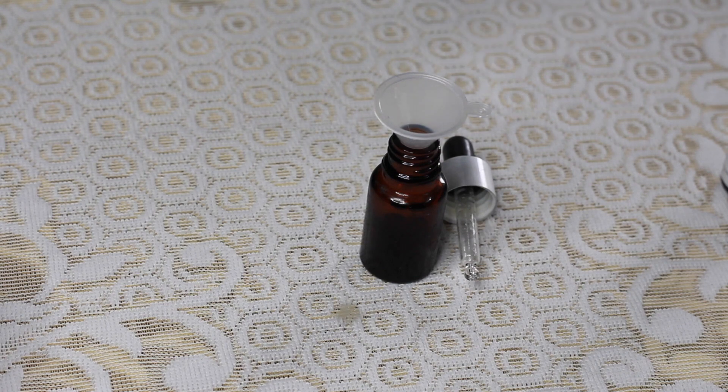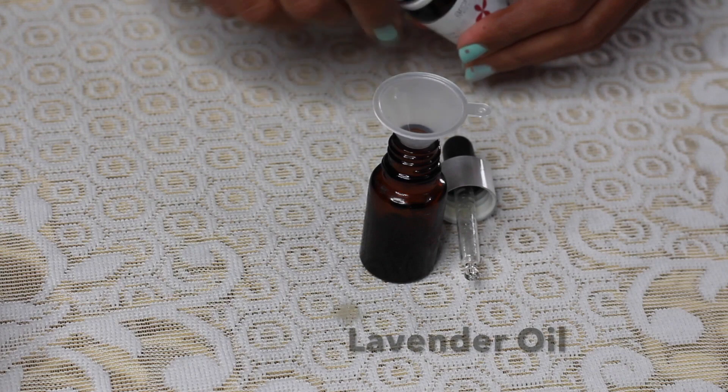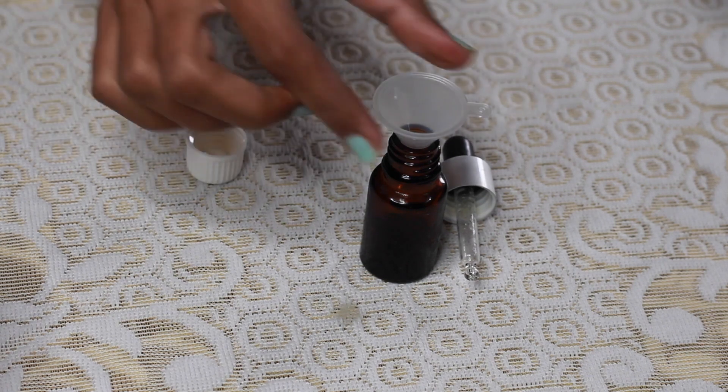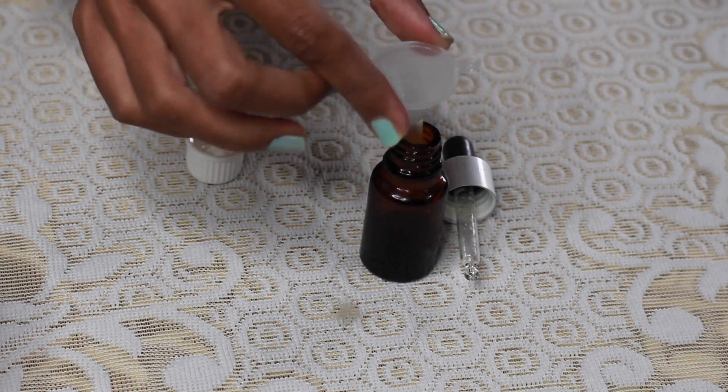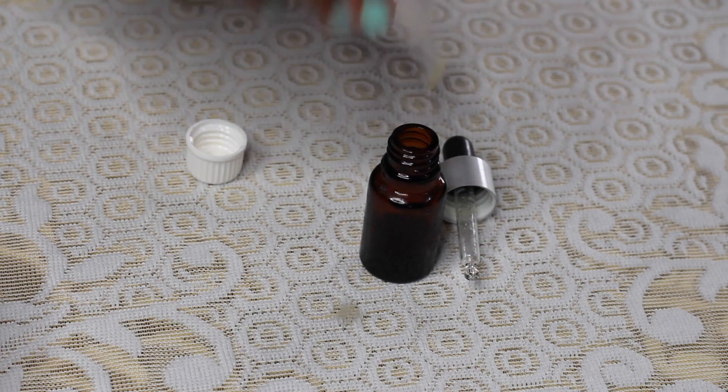Now I will remove it from the top of the funnel. I will add 3-4 drops of lavender oil into this bottle. This is an essential oil — don't confuse essential oils with your normal carrier oils. These are different oils extracted from plant matter